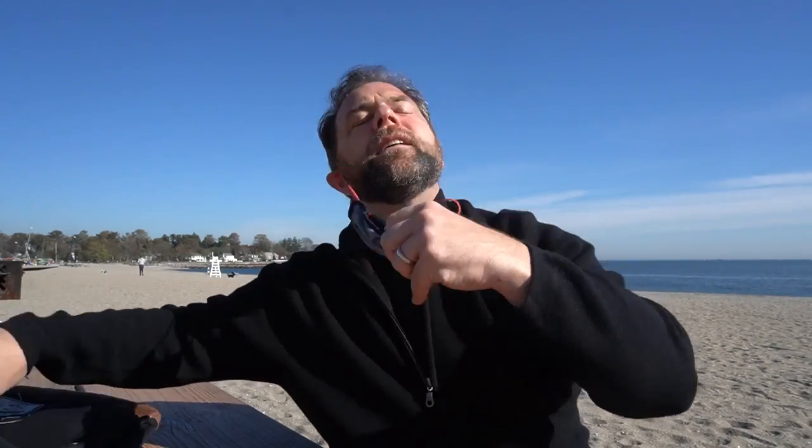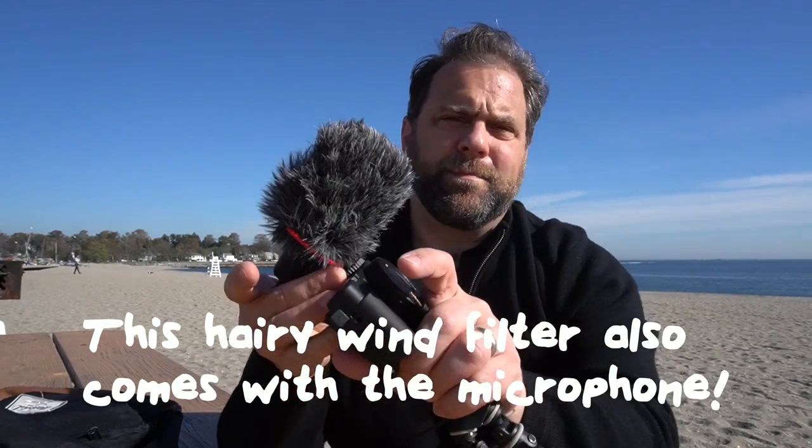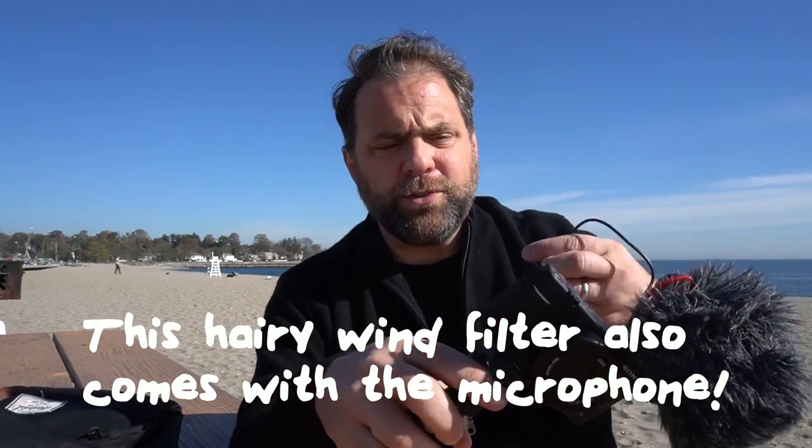I brought the camera and microphone down to the beach to see how it performs in gentle wind. I have the Sony ZV1 camera, the Movo microphone, and the cable that connects the two. You plug it into the mic input — make sure you have the side with the microphone icon — then put it into the hot shoe on the camera and tighten it up.